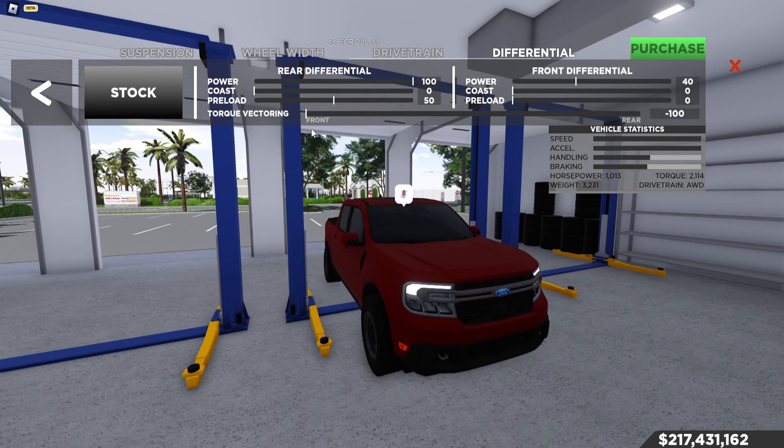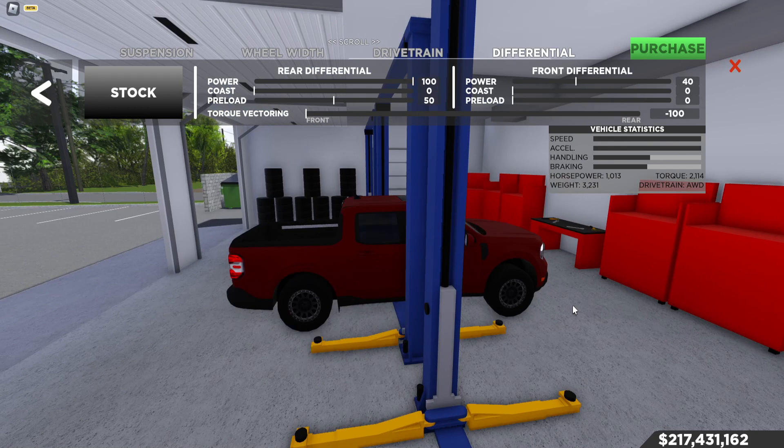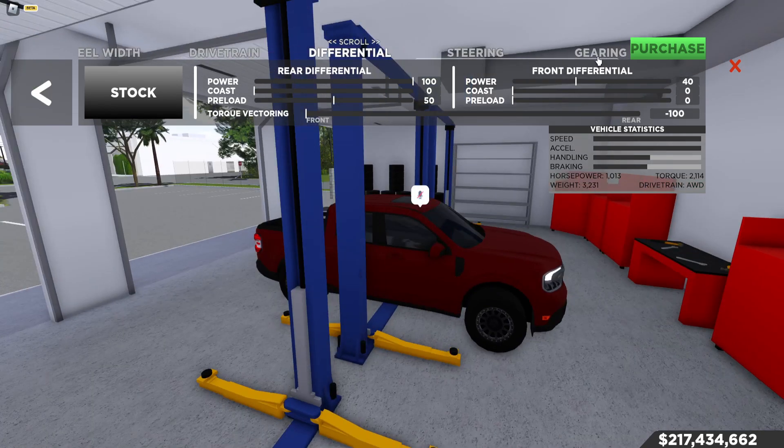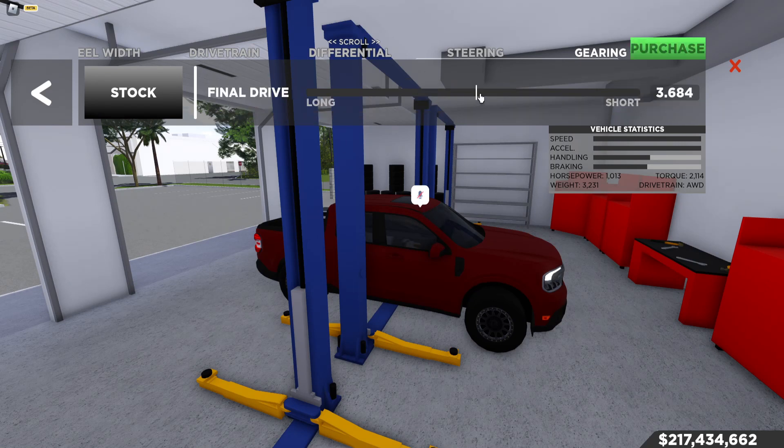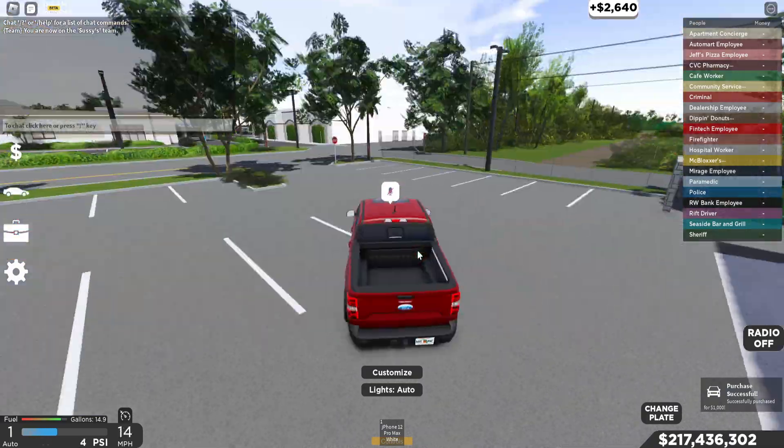Drivetrain is all-wheel drive — you can do rear wheel but I prefer AWD for this build. You want to put 100 to the front so the front spins, and 100 to the rear so the rear needs the front. Coast is zero, you don't need coast. Put 50% preload into your rear — the front doesn't really need preload because the rear is doing all the work. For gearing, you can lower it a little bit, doesn't really matter.